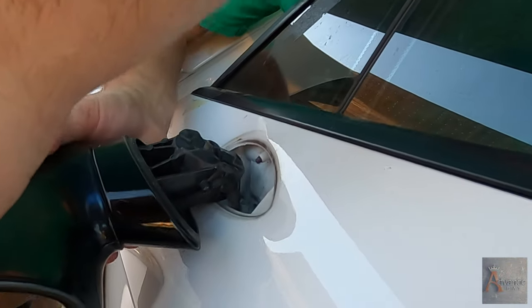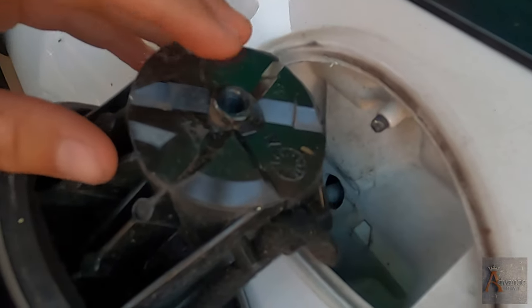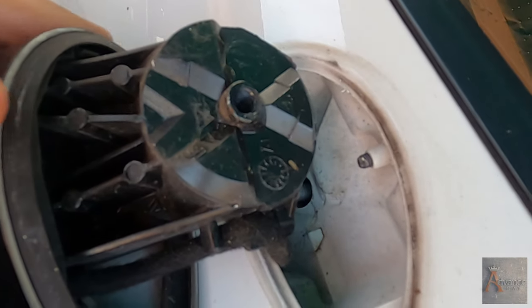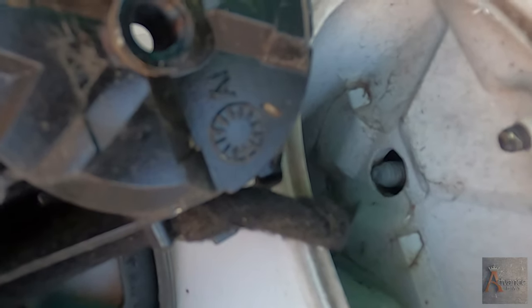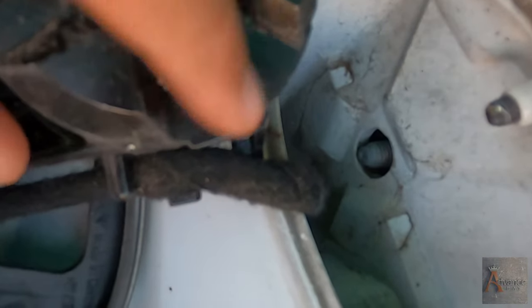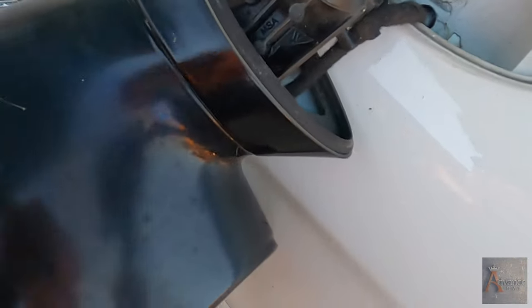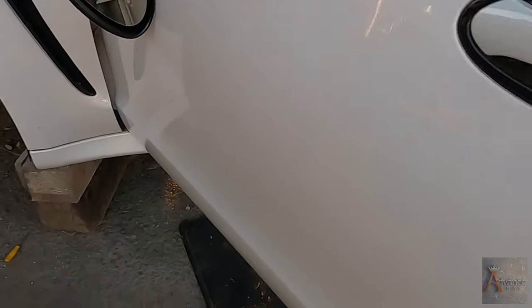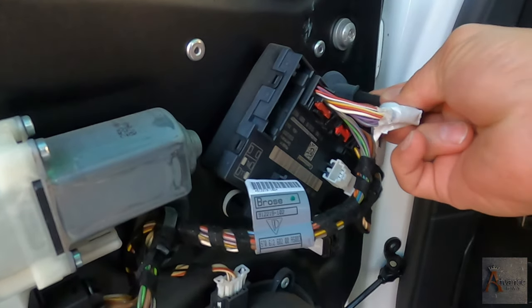Something else is holding the mirror. What do you think it is? It's the wire. Yes, the wire. How do you take it off? We have to find out. I think this is going to be the wire for the mirror.